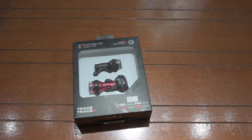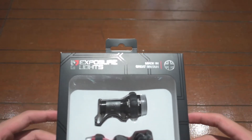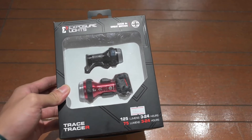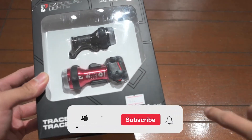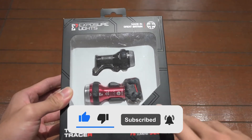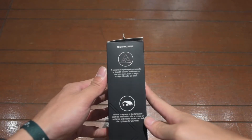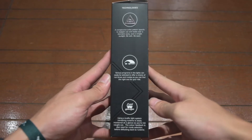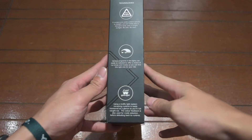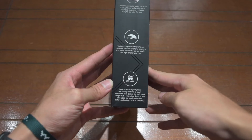Welcome back to another video guys. Today we're going to be taking a look at the Exposure Lights Trace Smart 2 and the Trace R light set. Taking a look at the box, we can see that it's made in Great Britain, so it should be pretty high quality. Down at the bottom you can see the lumens as well as the runtime. Looking at the side of the box, it shows some of the features that the light has — three main features, including a fuel gauge.